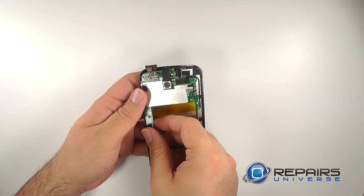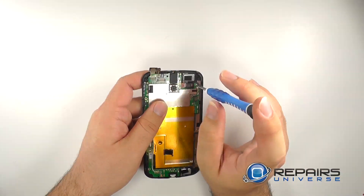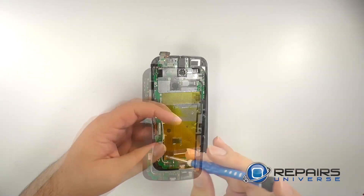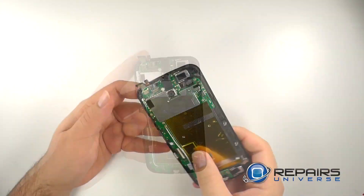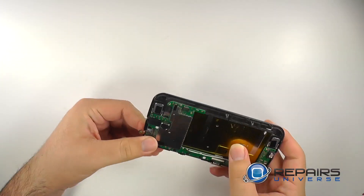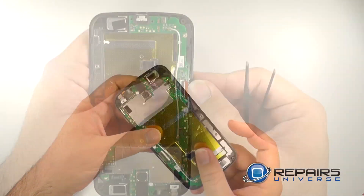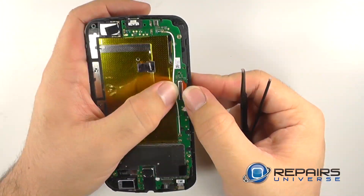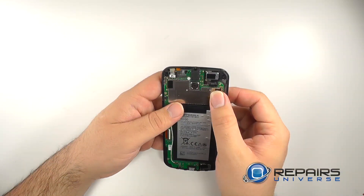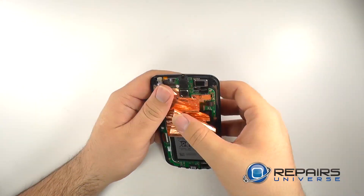With the rear facing camera now installed we will reinstall the motherboard. Replace the three small screws holding the motherboard in place. Reinstall the front facing camera and reconnect the proximity sensor. Reinsert the LCD ribbon. Remember to replace the adhesive copper shielding.